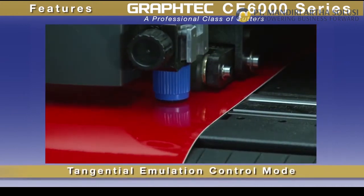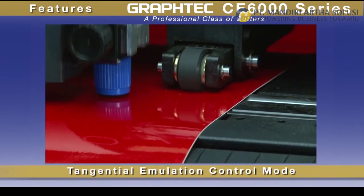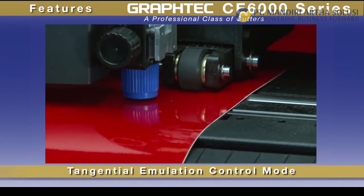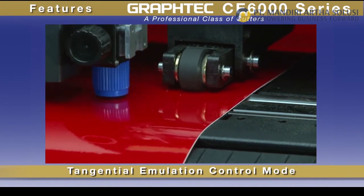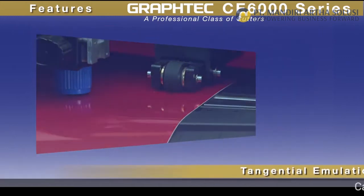Distinctive to Graphtec cutters is its tangential control mode, utilized for clean, accurate corners when cutting thicker materials, or for cutting intricate graphics on delicate vinyl. As with all Graphtec cutters,